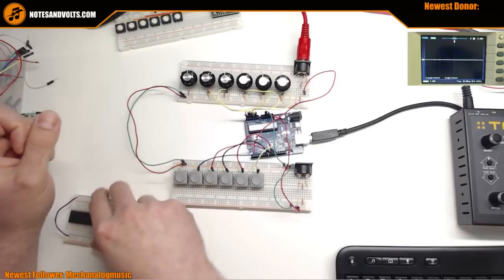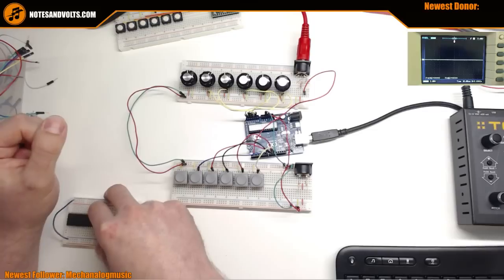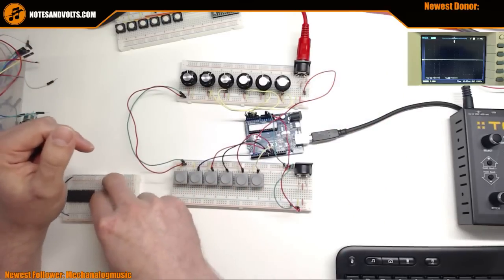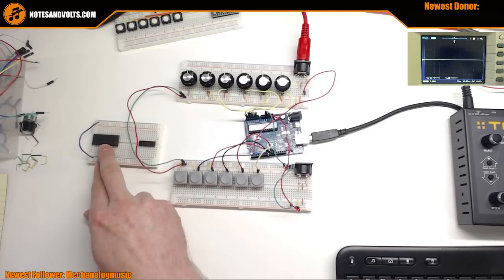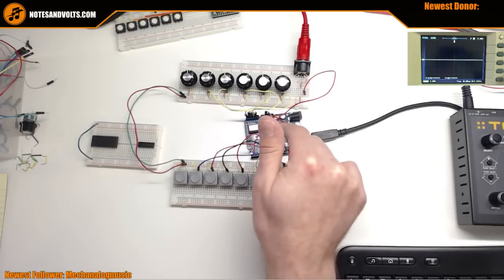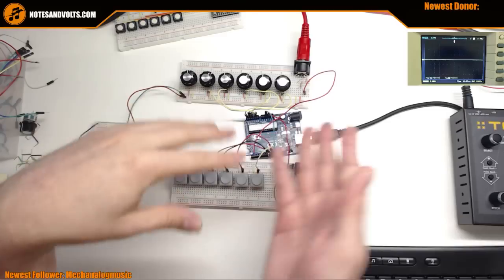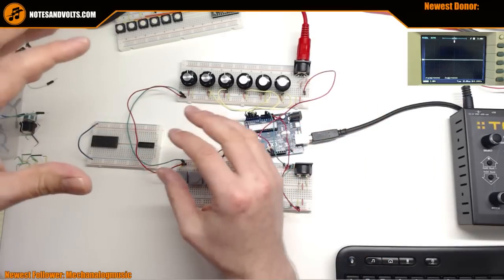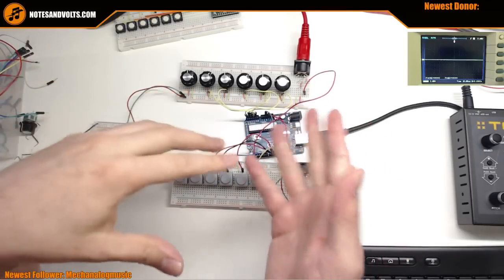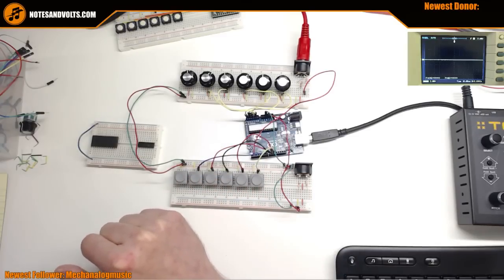Second question: can I use this with an Arduino Mega, Mini, Micro, or other variant? The answer for now is no, because I'm using some custom port manipulation code that's tailored specifically for the Uno - it lets us squeeze a few more cycles out and add more controls. I don't plan to port it to any other Arduinos.